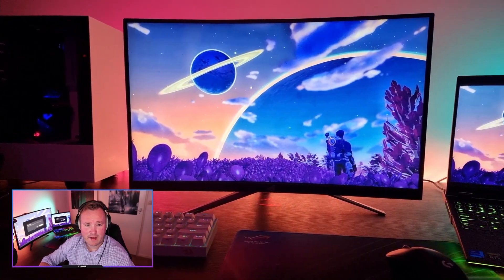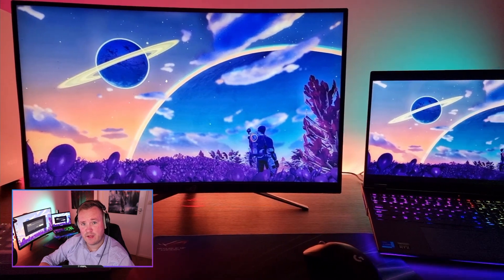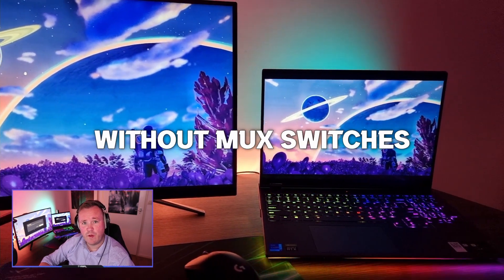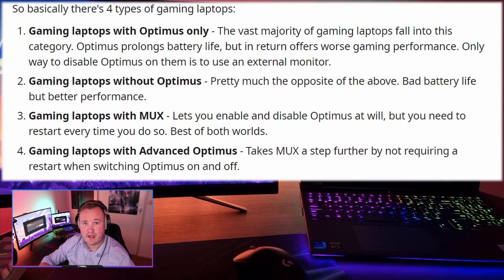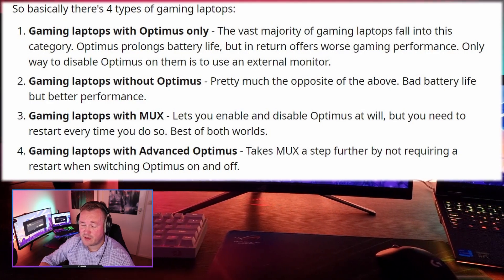Hey, what is up everyone, welcome back. Today we're going to be answering the question: does a laptop with a MUX switch still benefit from an external monitor? We do know that laptops with MUX switches benefit significantly from an external monitor, as the only way to use their dedicated GPU is via an HDMI or mini DisplayPort cable directly plugged into their GPU.